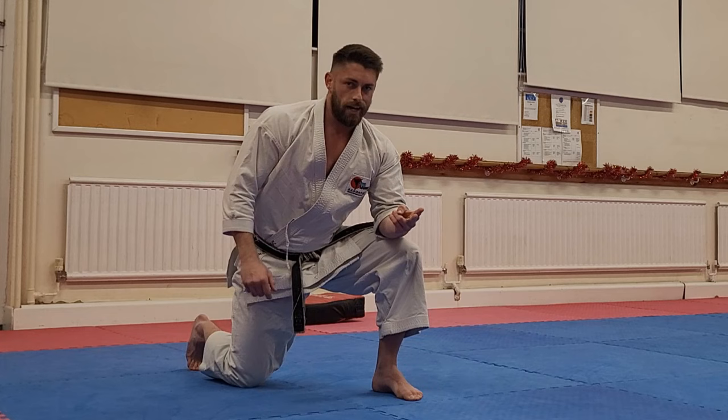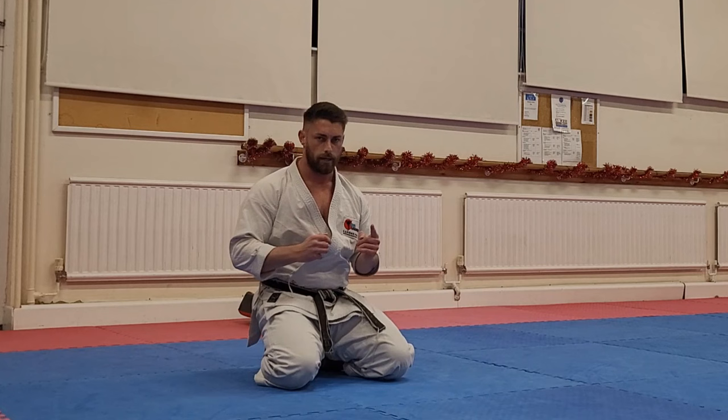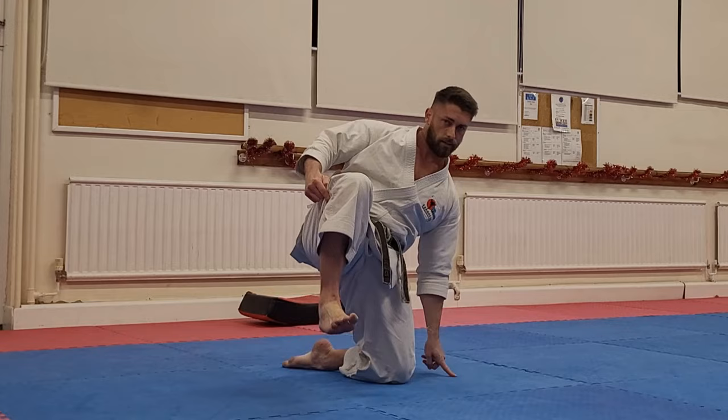A more difficult version is to come into a kneeling position, pop the hips up, throw the kick, and back down again. Again it's impossible to do without chambering the kick properly and re-chambering — perhaps more importantly. We have to kick, re-chamber the kick, and come back down onto the knees.